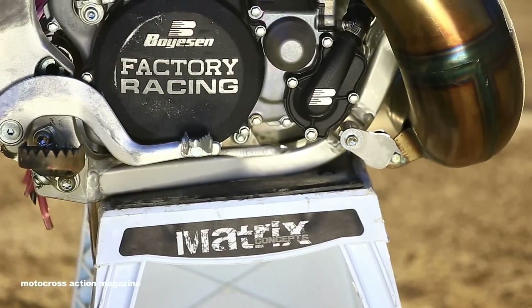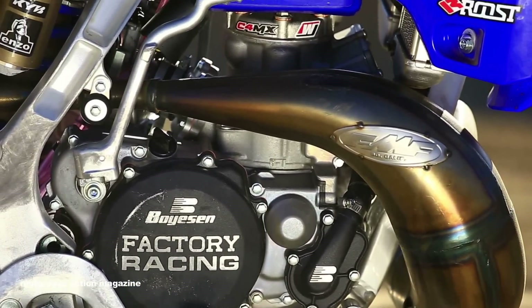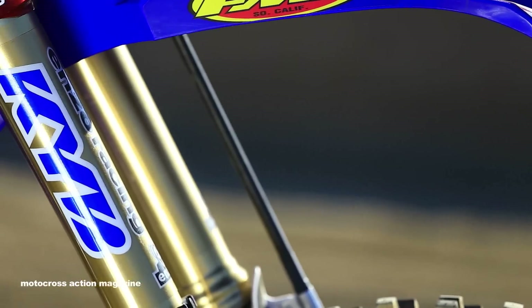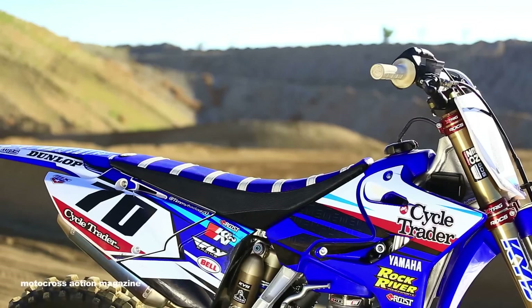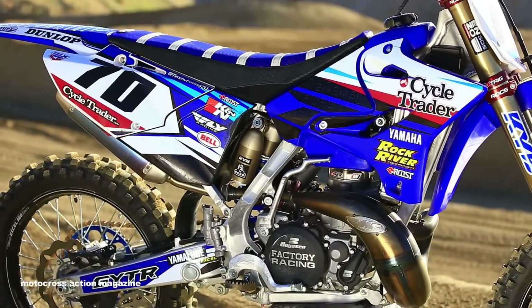Welcome to the MXA Exclusive — We Ride Timmy Door's Rock River YZ250. Timmy is an amateur support rider for Rock River and they're grooming him for the pro ranks. They went over to Enzo Suspension to get the suspension work done. They were a big part of the Rock River team, and it's really hard to make a YZ250 better in stock trim — but that really happened with the Enzo Suspension.